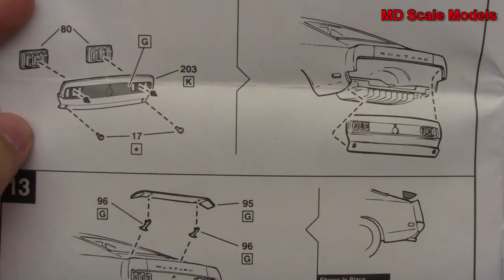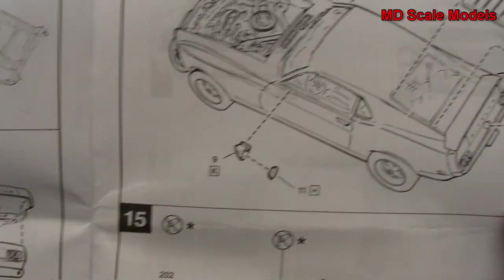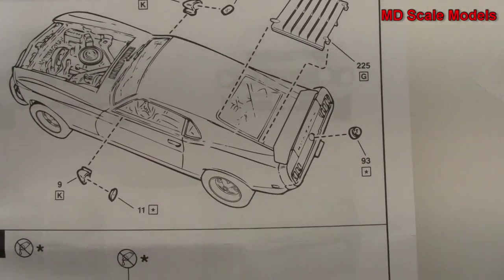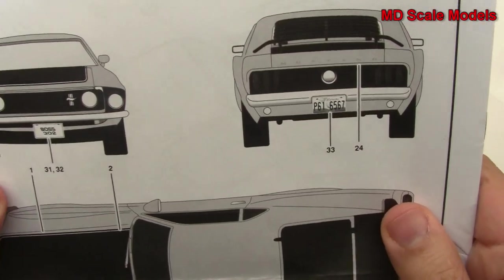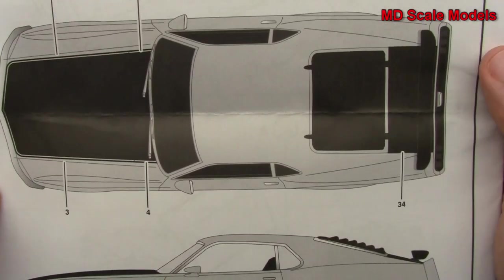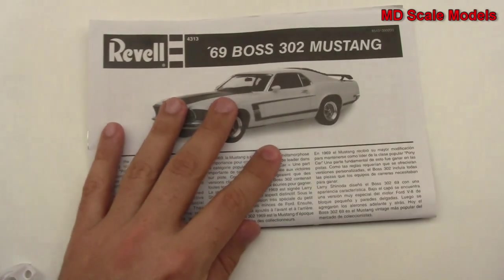The rear bumper and spoiler go on, then the side mirrors and rear louver — though the louver is optional if you don't want to add it. Finally the front hood is installed. Here is the paint and decal guide. All in all, it's a fairly well-molded kit with a lot of detail, nicely printed decals — it should be a great build.